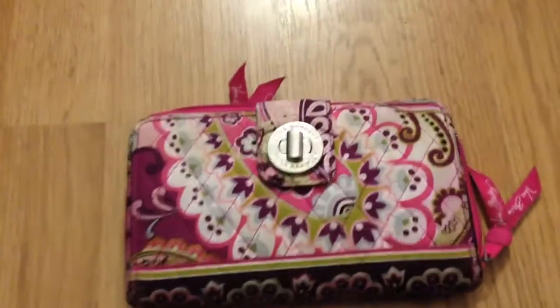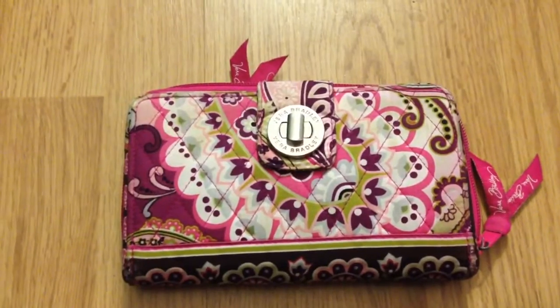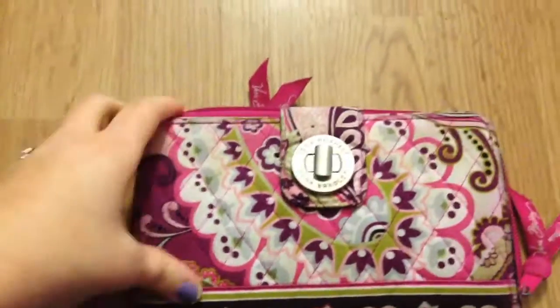Hey guys, this is the second time I'm trying to do this video. I filmed it the first time and didn't realize my iPhone decided to tape it upside down — it looked weird when I played it back. So yeah, this is the Turn Lock Wallet by Vera Bradley.